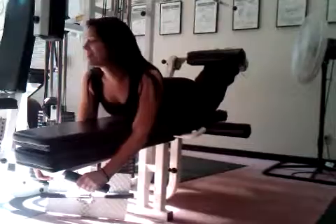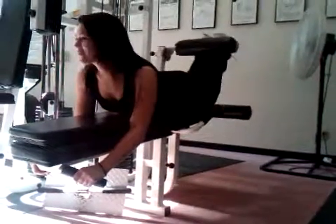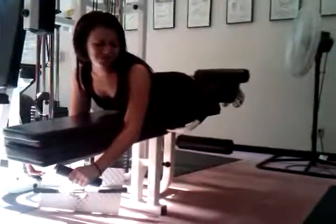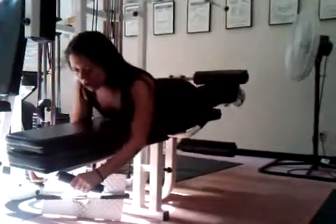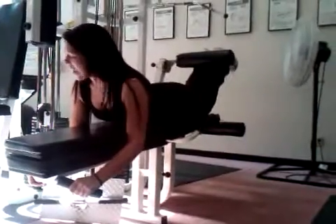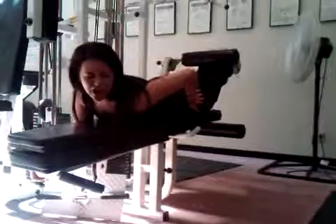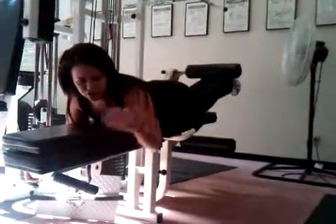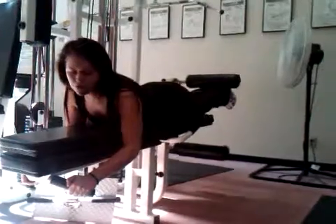One, two, three. A little burn — all up in the legs, down to your stomach, to your ass, to your thighs. Just a little burn.